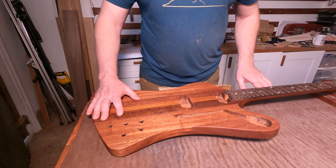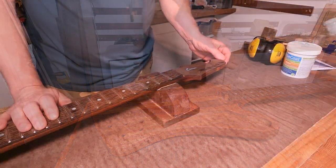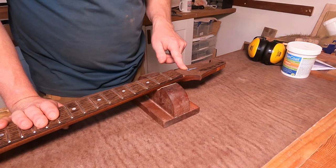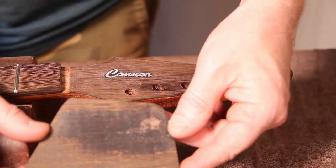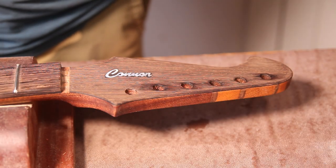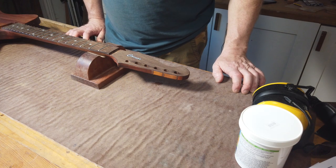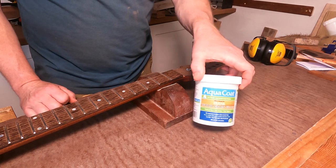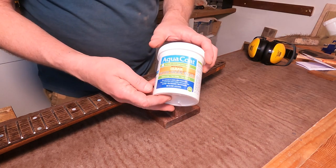With that out the way we'll move on to the business of the day — head up to the headstock and look at grain filling options there. I didn't want to use the same stuff on the headstock because I didn't want to lose the figure in the headstock face plate. I tried super glue as a grain filler and as you can see it was horrible, so we're not going with that. I was going to try some epoxy but didn't get time.